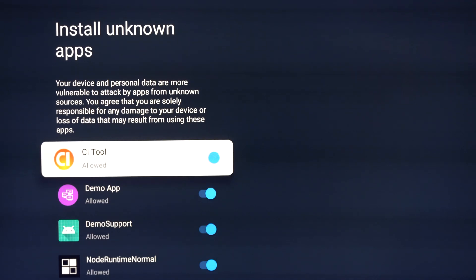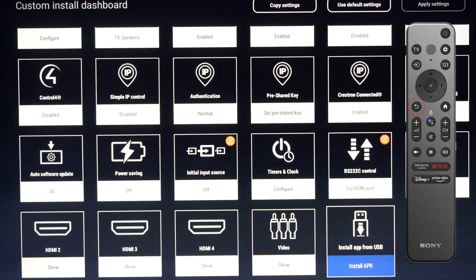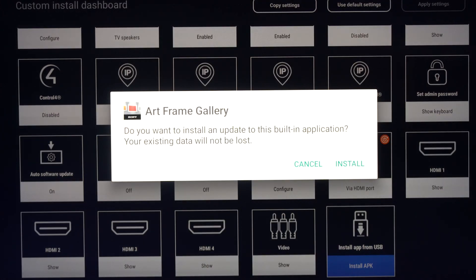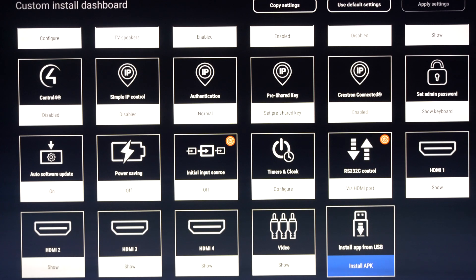I'm going to click yes, and go back to our CI tools dashboard by hitting the back button on the remote control. I want to go ahead and choose the application to install. We're going to click that install button — it only takes a couple seconds. Once that's installed, I'm going to highlight done and click OK on the remote control.